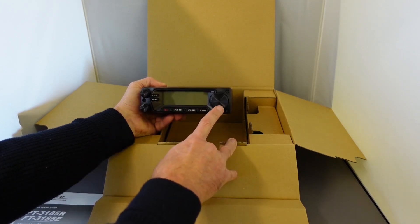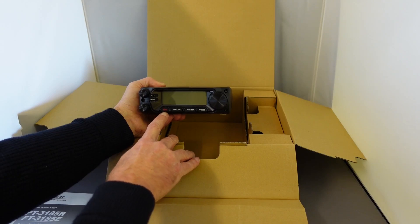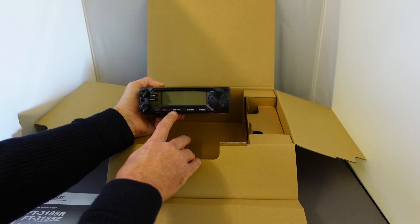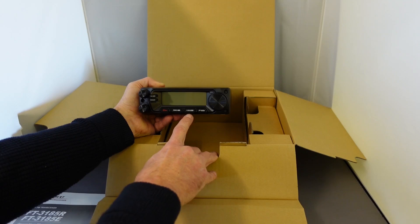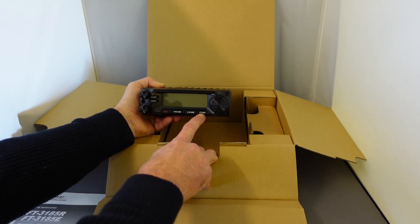It has the tuning dial, the power on and off button, and the primary memory group button that allows you to store up to 5 frequencies so that you can scan them quickly and easily. You've got the VFO and memory button, and the menu button which is also a function button, and you can customise the commonly used functions as you wish.